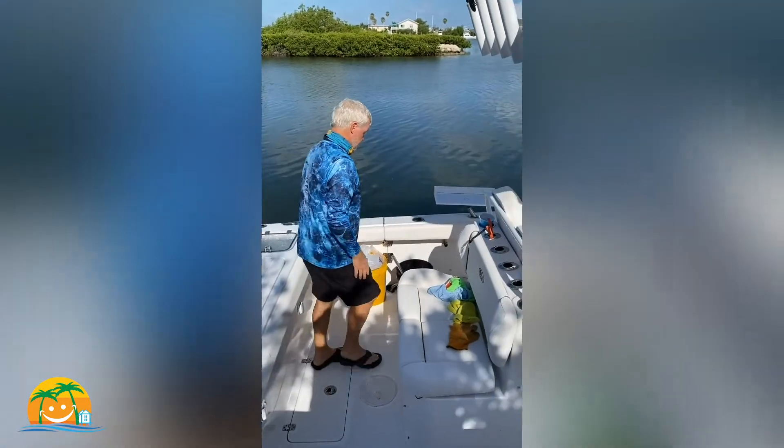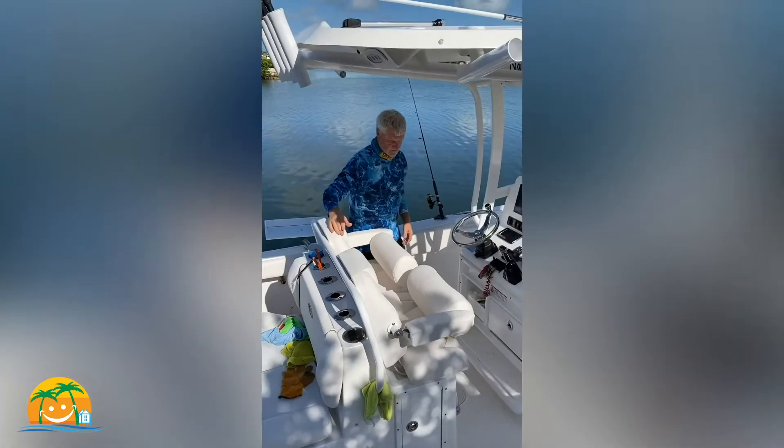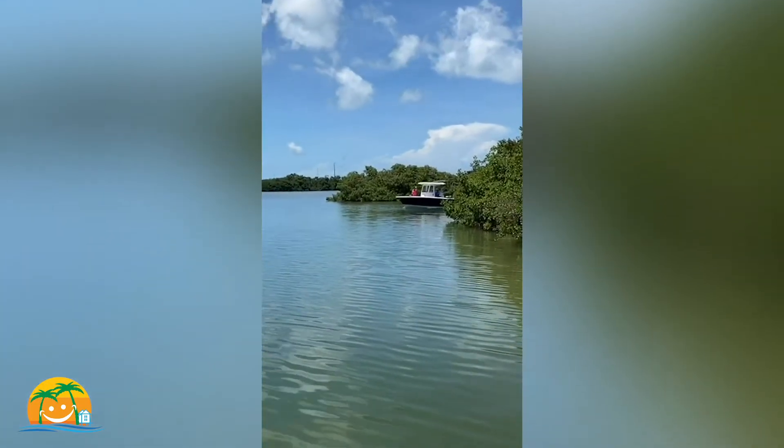So we're ready to go. We have everything we need: a gaff, a net, tackle, bait, and chum. There are our fishermen — the Millards heading out for the day.